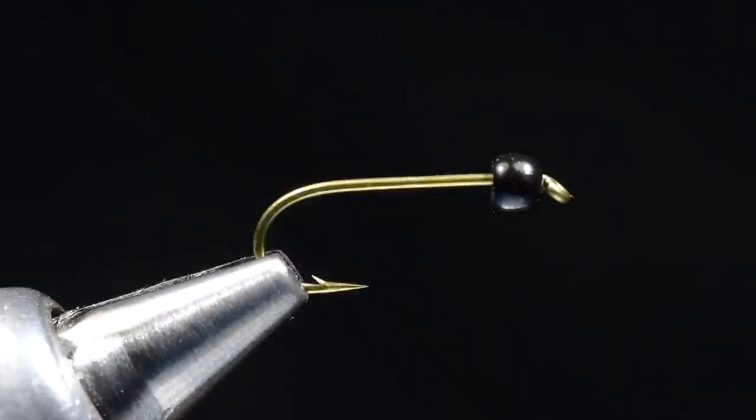Hey, it's Charlie Craven, and I'm going to tie for you today a rubber leg hare's ear. This is a variation on the standard theme, but a point to illustrate that even with some of these old school patterns, you can make variations and create entirely different flies. This version is just a wonderful green drake imitation with the rubber legs.